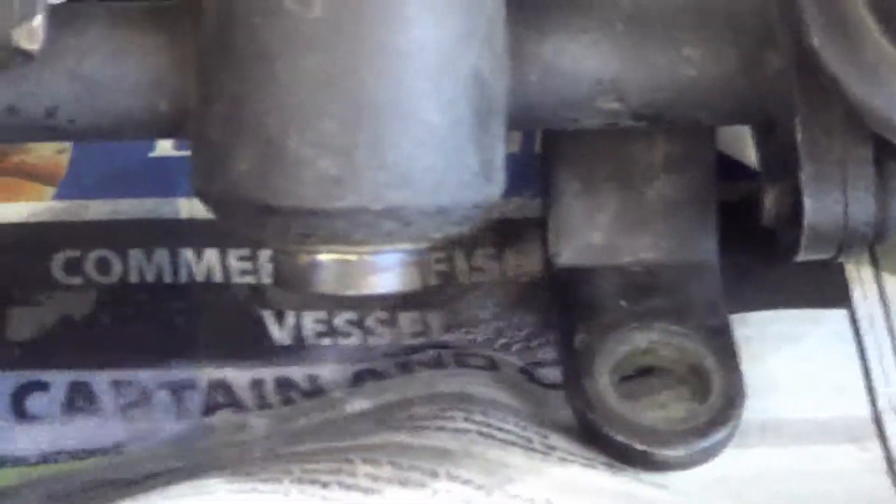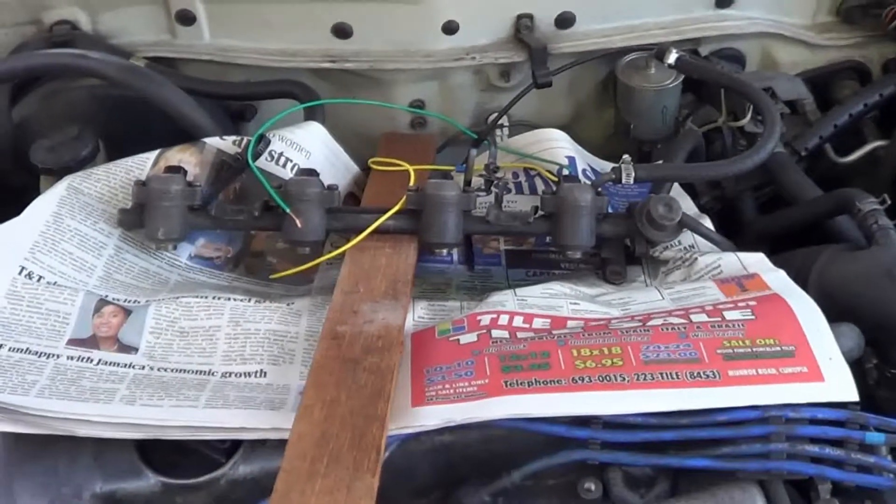It sprays well. This tells us that all of these injectors are good.